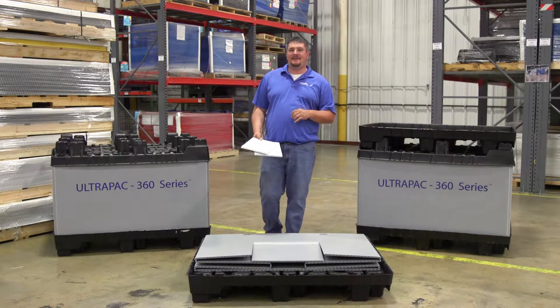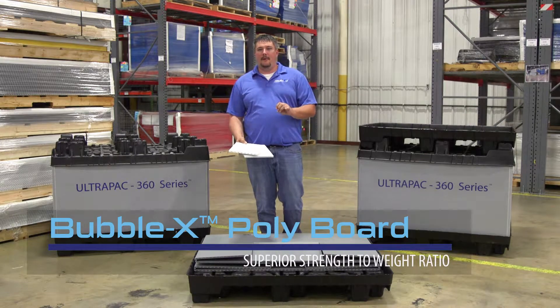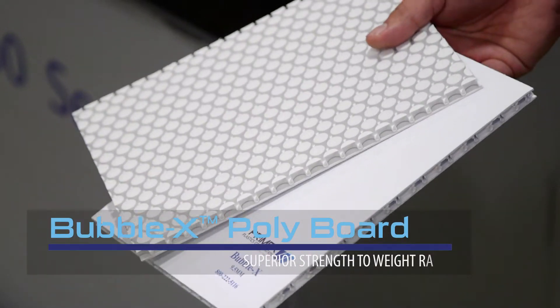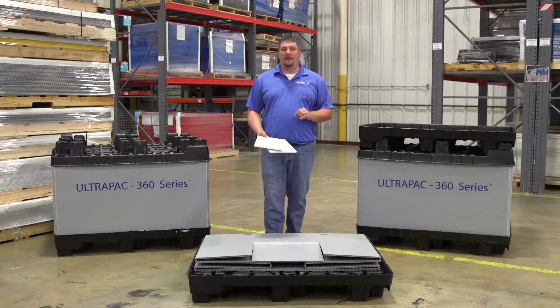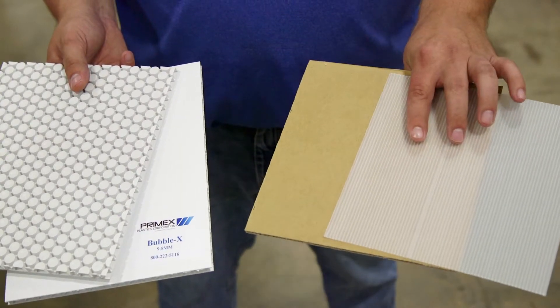Available in various strengths and thicknesses, the sleeve's material is Primax's innovative Bubble-X co-extruded polyboard, where multiple layers are melded together using both the extrusion and thermoforming process. It has superior strength in both directions, unlike single-fluted plastic or paper corrugated. It's ultra-light and ultra-strong.